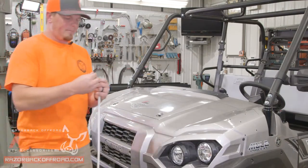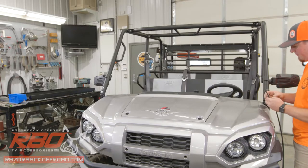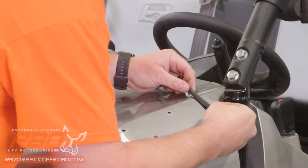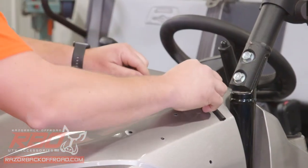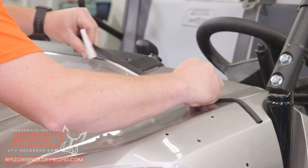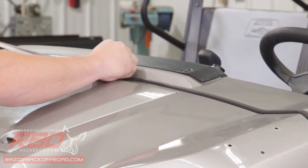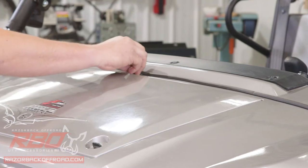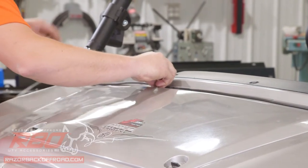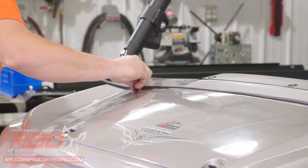So we'll start placing our gasket in place. We're going to put that on the back side of this line, starting at one side and work our way to the other. The gasket should come pretty well with the correct length, but if you need to, you can always trim that — just take it right to the end of the line that we just marked.